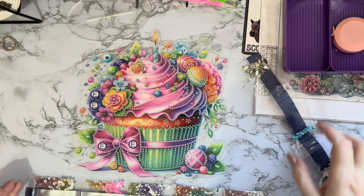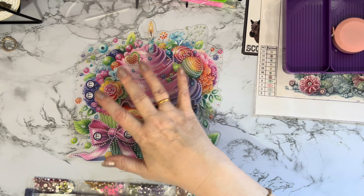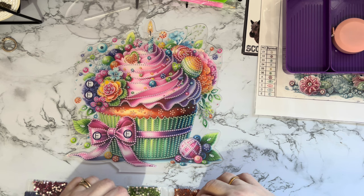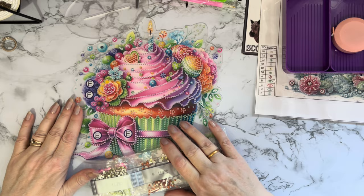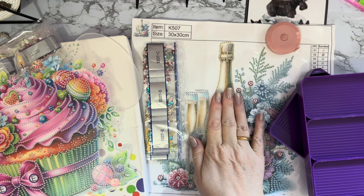I have got somebody in mind that this will go to as their birthday gift card — well you can't really say gift card because that's the little plastic thing with money on it — birthday card gift. Oh dear, great fun! Don't ever ask me how my mind works because if I ever find out I'll let you know! Huge thank you to Fansoles for sending me these — they're absolutely fantastic.